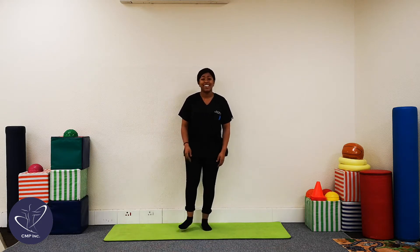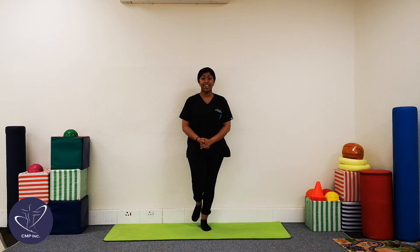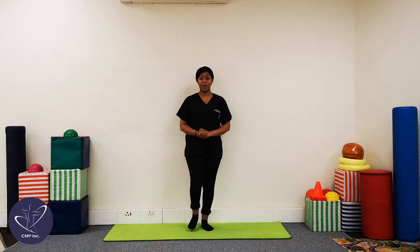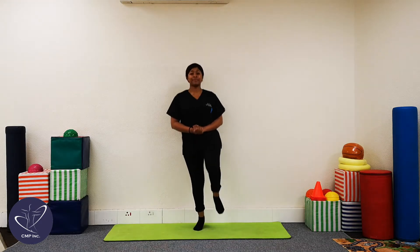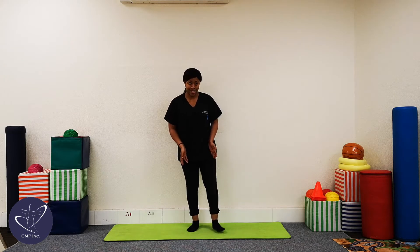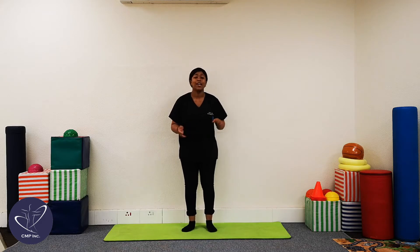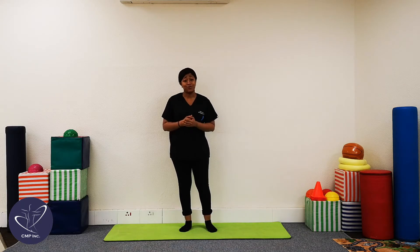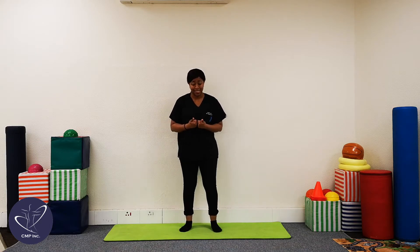Good. Next exercise that we're going to be doing is just some single leg jumping, just like this. So that means we're going to be doing 10 on each side. We're going to take it a little bit slower, and so if you feel a little bit wonky or you're going to lose balance, it's still okay, as long as you continue to do the exercises — that's all that matters.